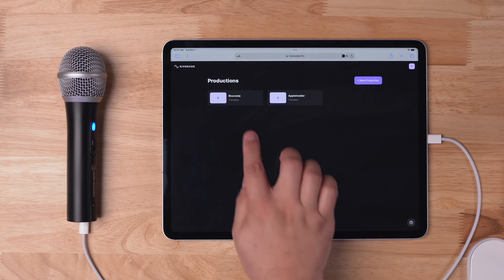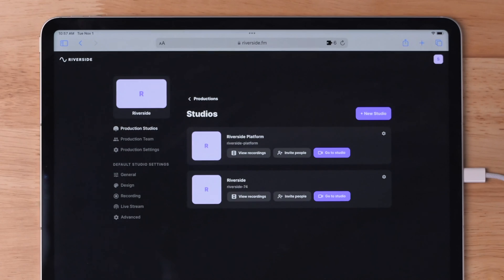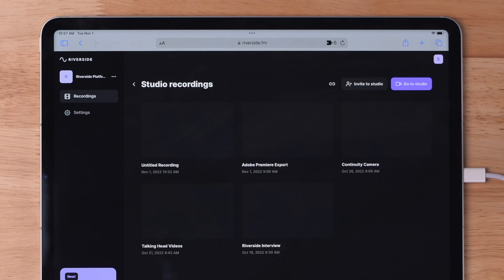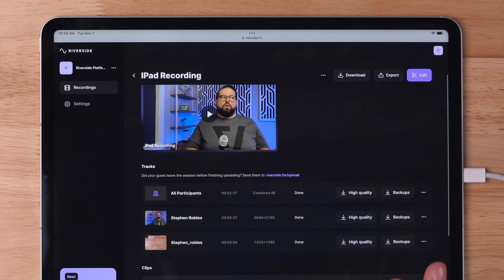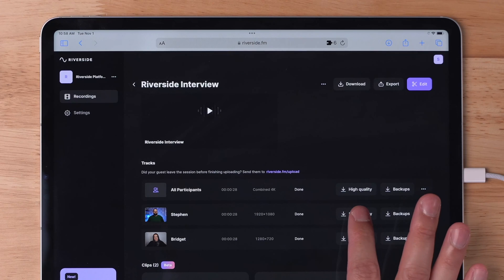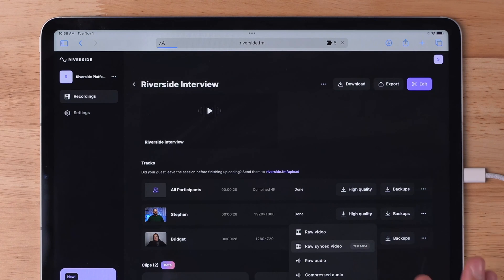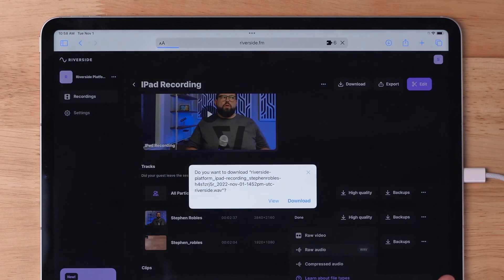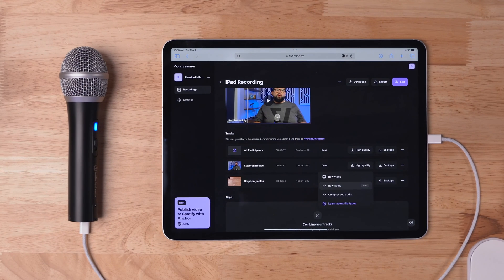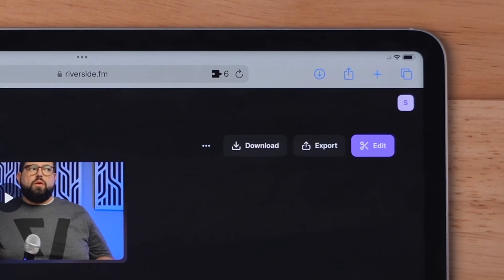Once I've logged into my Riverside account, I can go to that same studio which I used to record. I'll click view recordings here on the iPad. In my studio recordings, I'll go to the latest recording, and here I can download the high-quality video and audio files directly onto my iPad. I'll tap high-quality, download the synced video file, hit download, and download the guest's video as well. I can also download the raw audio and then bring that into any third-party application to edit it from my iPad.